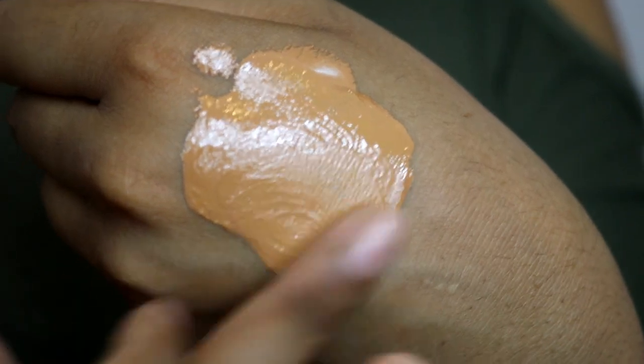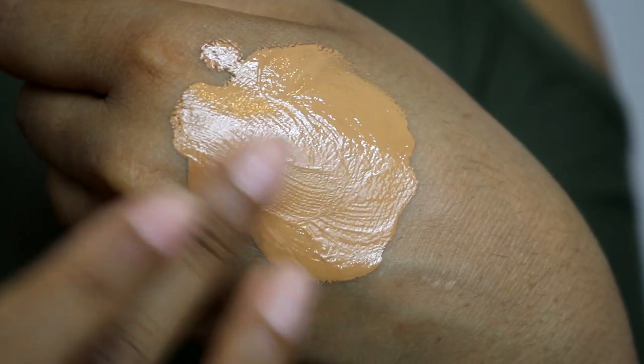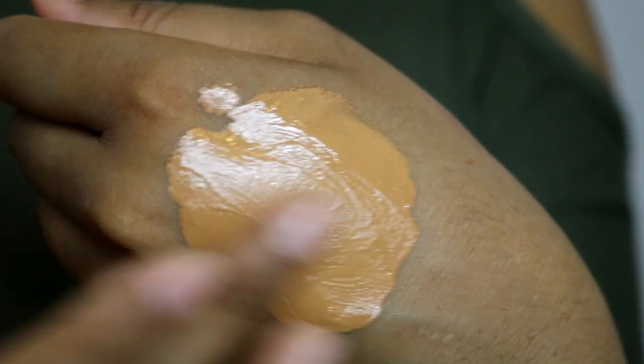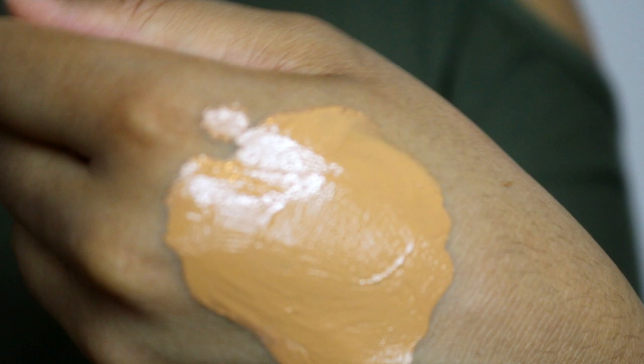That looks much more like my color now. The good thing is it actually mixes in pretty well, and the product itself feels super hydrating and smells so nice. That definitely looks more like my color. The weird thing is I've always wanted to try that foundation because it's a glowy one, and now I actually can — look at the dark side versus my skin side.